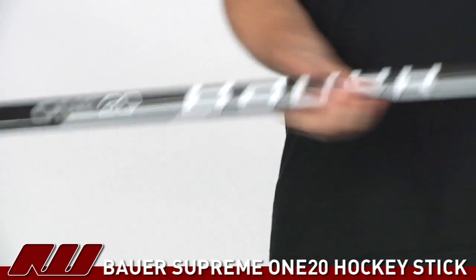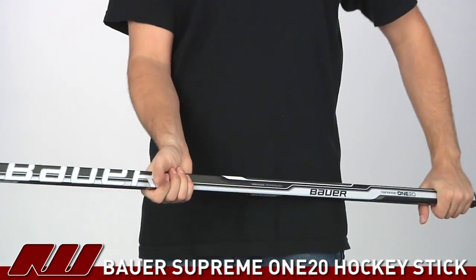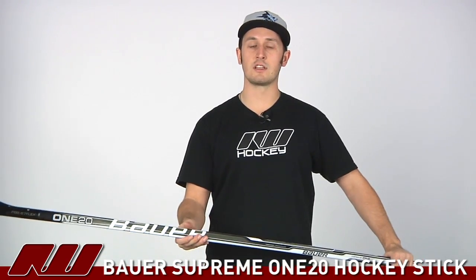Taking a look at the overall feel of this stick — it's going to be a little blade-heavy because of that fiberglass in the blade, but once again that's to be expected at this price point. It has a nice comfortable feel and they've done a nice job overall with the graphics of the stick as well. That's been just a quick look at the Bauer Supreme 120 hockey stick, available here at inlineicewarehouse.com.